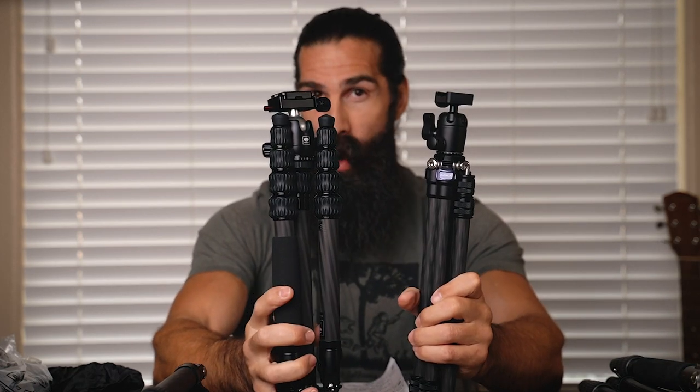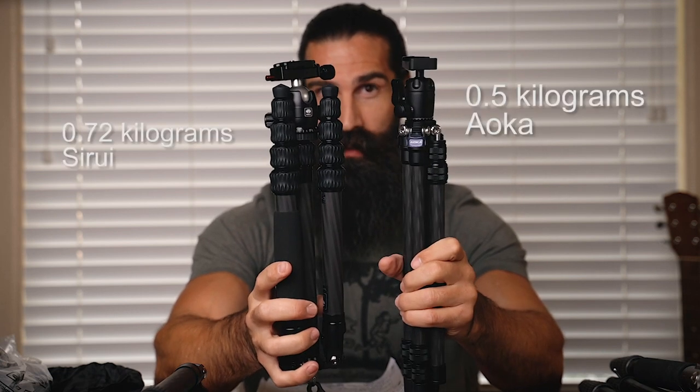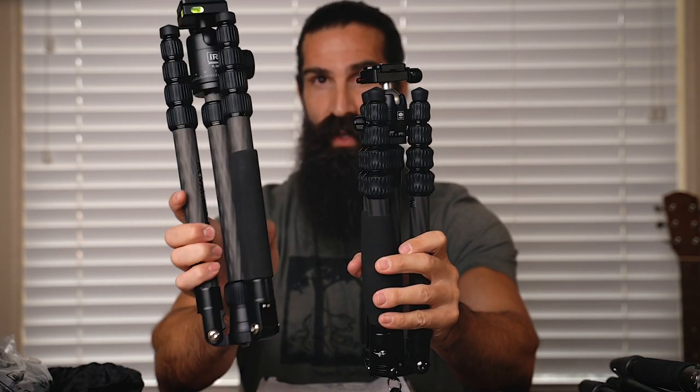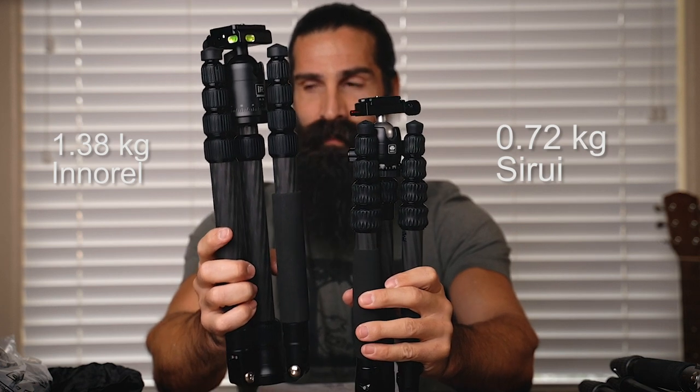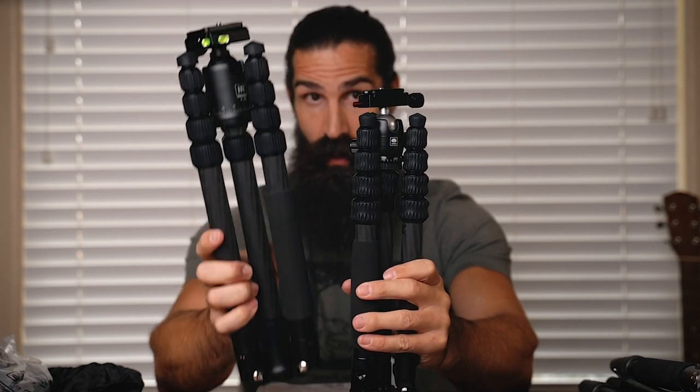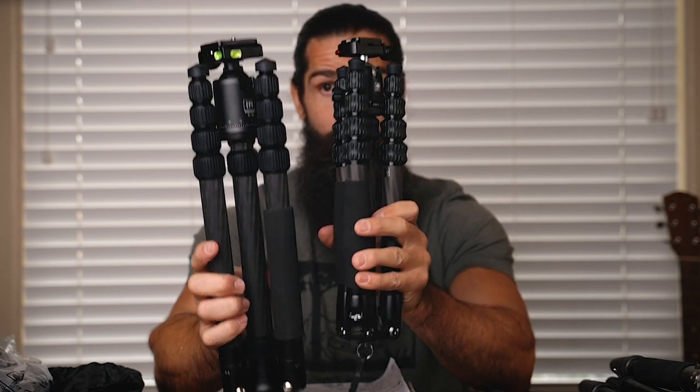Getting into weight now. The Aoka is 1.1 pounds, whereas the Siriu is about 1.5 pounds — about a half-pound difference between the two. The NRL is 3 pounds, so we're talking a pound and a half difference between the Siriu and NRL. You can definitely tell there's a huge difference between the Aoka at 1.1 pounds and the NRL at 3 pounds. If you're looking for a light backpacking tripod, the Aoka might suit the bill.